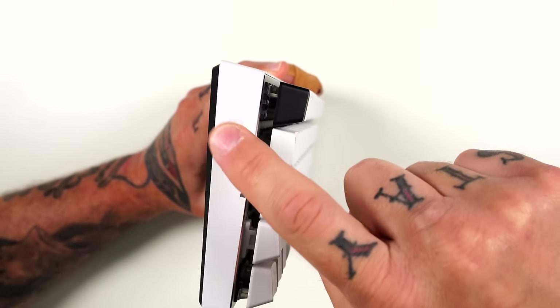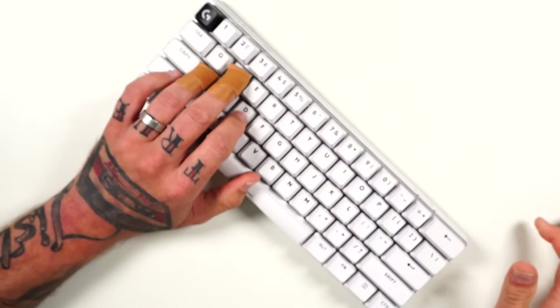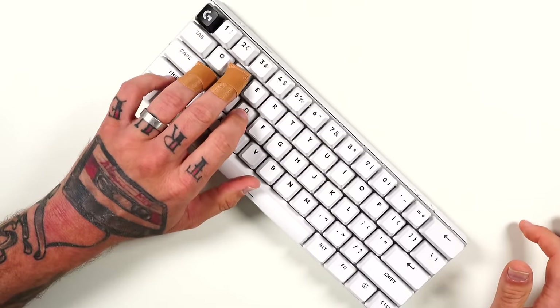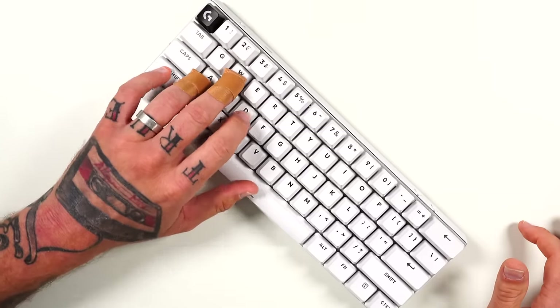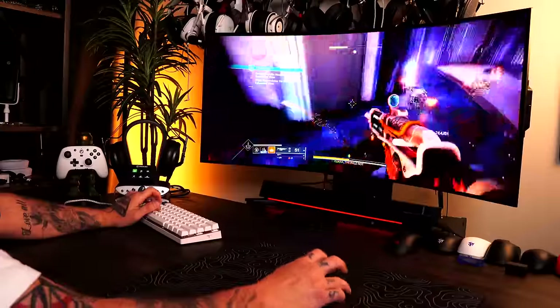One of the coolest things I forgot to mention is the little dial on the side of the keyboard. This is your media or volume dial. You can just be gaming — WASD — and reach over with your pinky, give it a slight scroll, and dial the volume down or up. I absolutely love this touch.